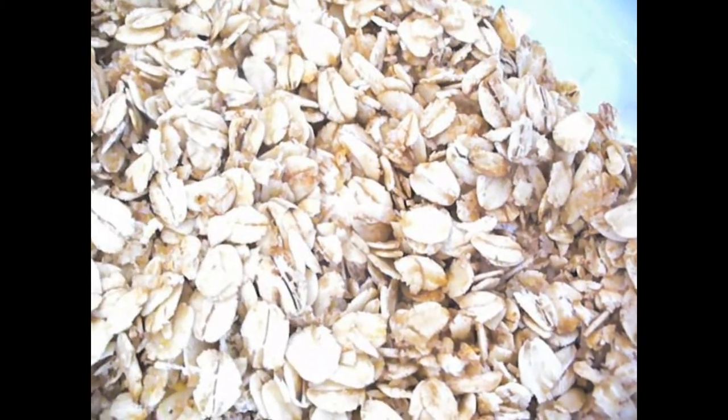Just heat your oven to 180 degrees and set it for 32 minutes. But while it's cooking, you really need to watch it and mix it around a lot so it gets all nice and crunchy.